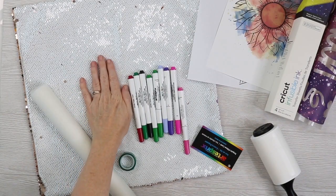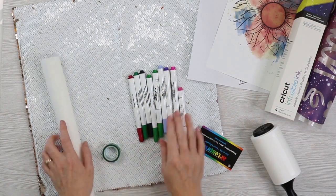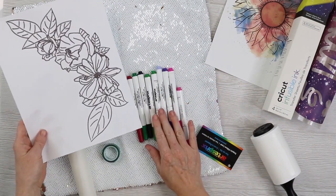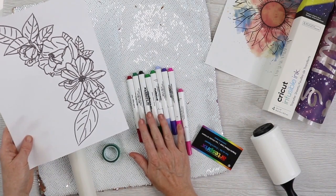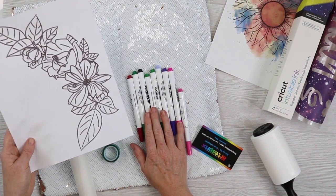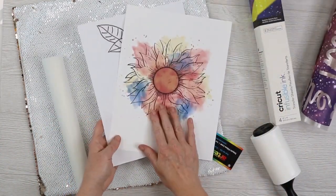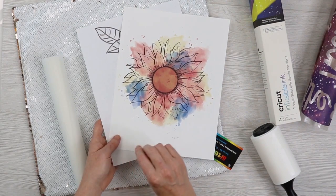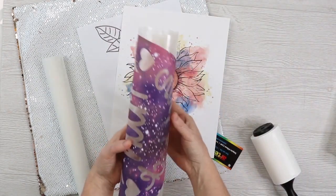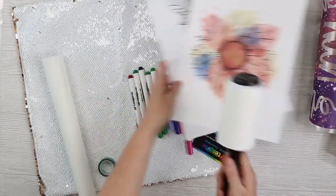Here's that gorgeous sequined pillow cover out of the packaging. You'll need some protective paper, some heat tape, and Artispre markers. I've already used my Cricut and drew this with the black Artispre marker — I'll link to a video below showing how I put these markers in my machine so they fit in the Cricut Joy, Cricut Maker, and Cricut Explore series. I also have a sublimation print and infusible ink sheets cut on my Cricut. You'll also need a lint roller.